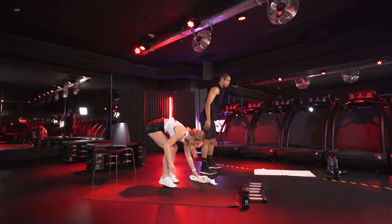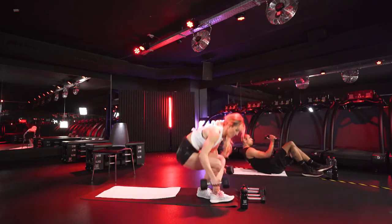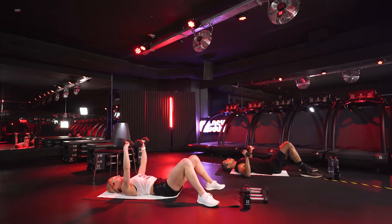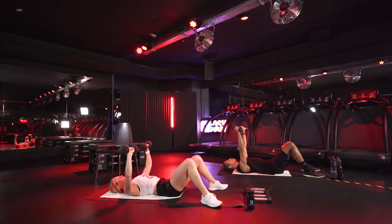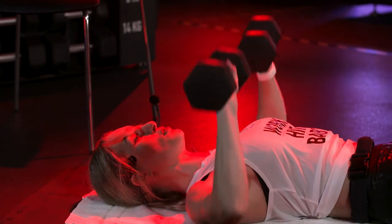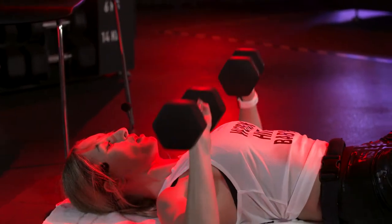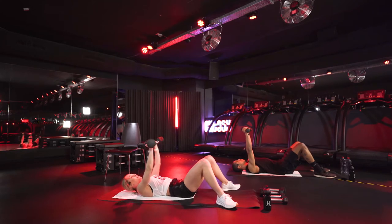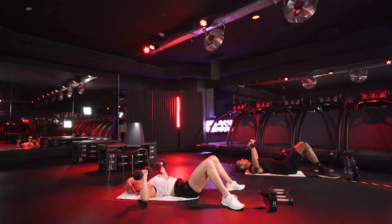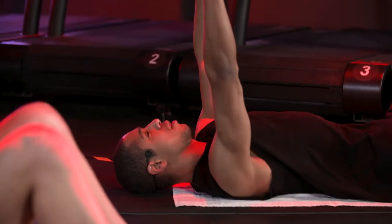Three, two, one. Grab your towel, grab your weights, lay down and let's start with those chest presses. Your elbows are a little bit lower than your shoulders, keeping a nice wide chest press. Really extend when you get to the top to place that emphasis on your chest muscles. Make sure you're contracting your chest muscles and controlling the weight as you lower.